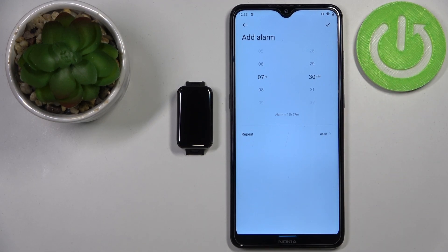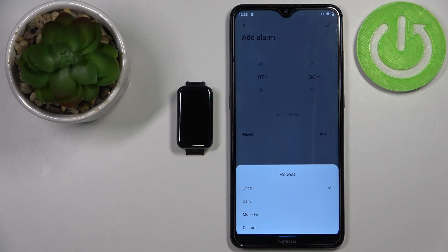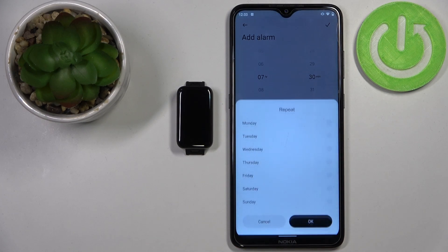Once you're done with the time, you can tap on 'Repeat' right here and select one of the options. 'Once' means it's going to ring only once. 'Next Day' and 'Daily' means it's going to ring every day. 'Monday to Friday' means it's going to ring from Monday to Friday. And if you select 'Custom' you can select specific days.